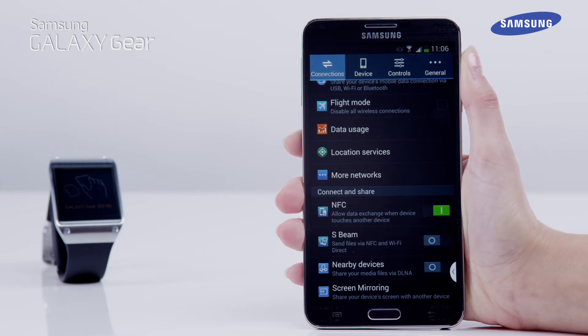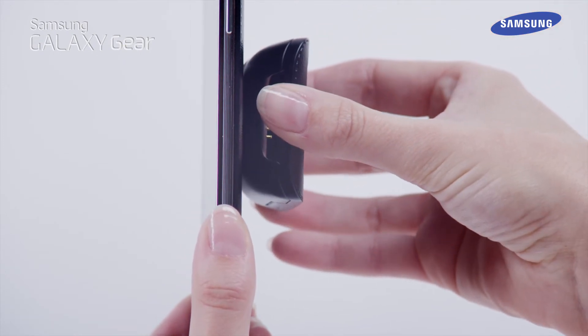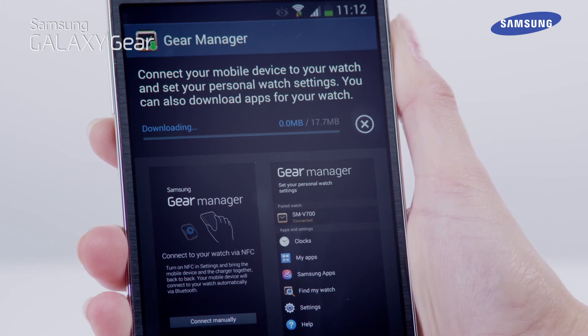After that, touch the back of the charging cradle to the back of the mobile device. Your Galaxy Note 3 will now show the installation screen for the Gear Manager application. Tap on OK, then Install, then Accept.